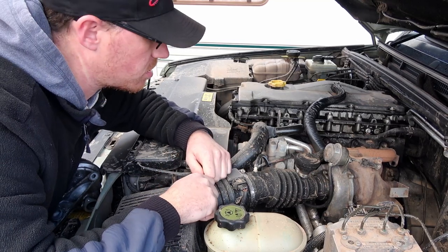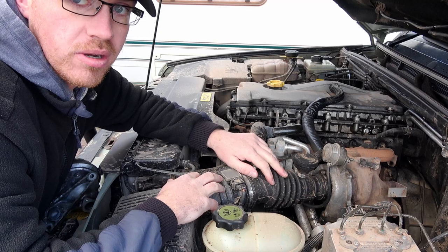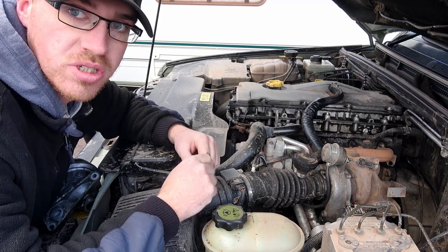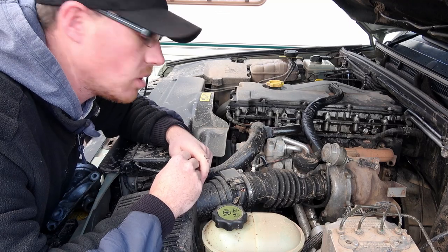First things first, we're going to have to take the induction pipe off, because it actually sits just down here. We might have to take the turbo off as well, not too sure just yet, but we'll get as much down as possible first and then see where we're at.